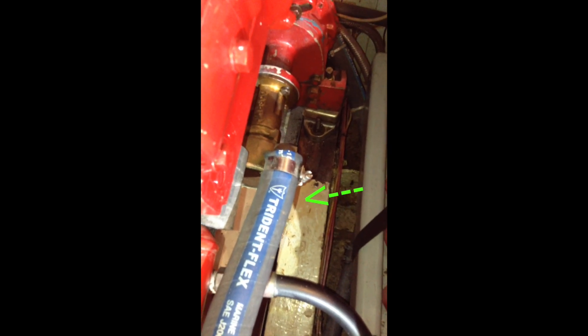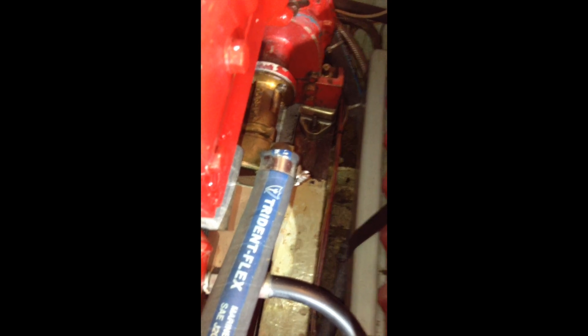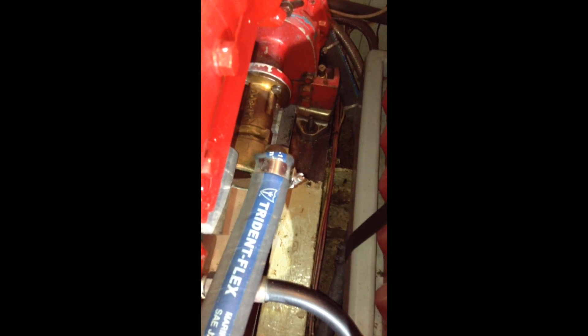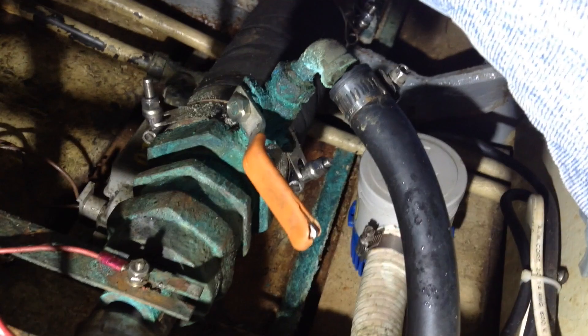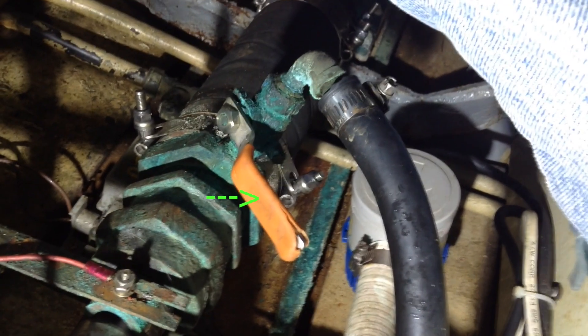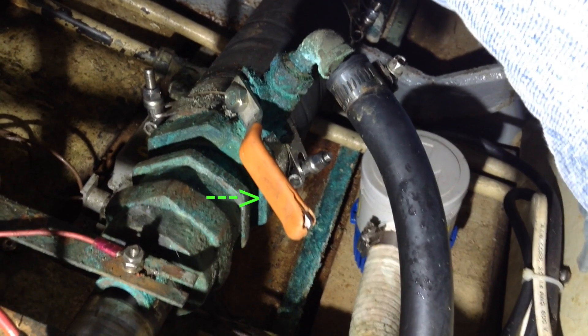Before we disconnect that, close any and all seacocks to your raw water system. So I'm going to do that and then disconnect this hose. You can just see the yellow handle on my raw water intake petcock — I just closed it. And then I've got a small intake hose back on the drive shaft here by the stuffing box, so I closed it also.